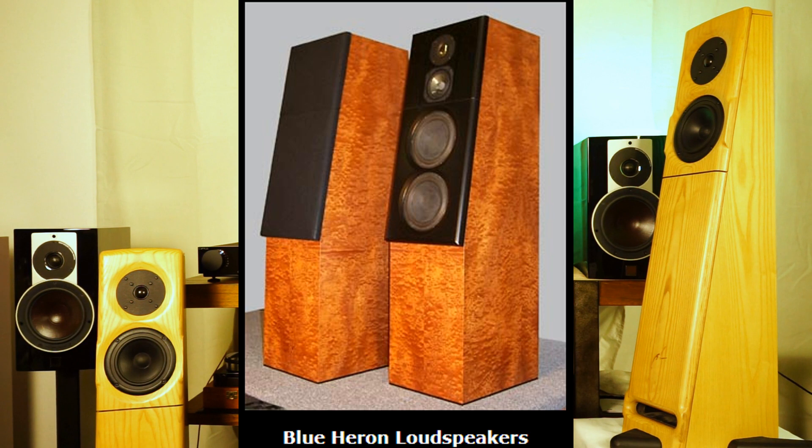The Crestrel really puts Pat on the audio media radar. He starts to get a lot of reviews and develops a very loyal following. With that, he starts to make other models, including his top-of-the-line Blue Heron speaker.